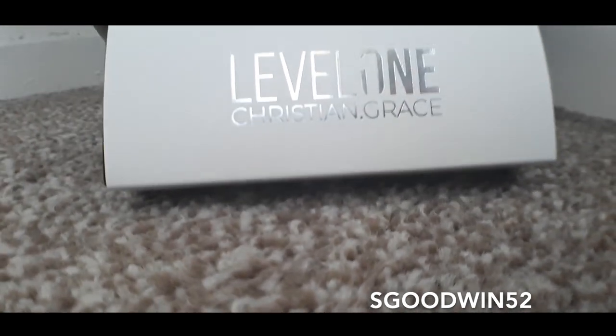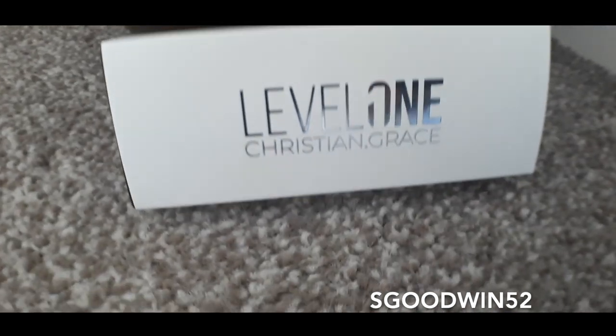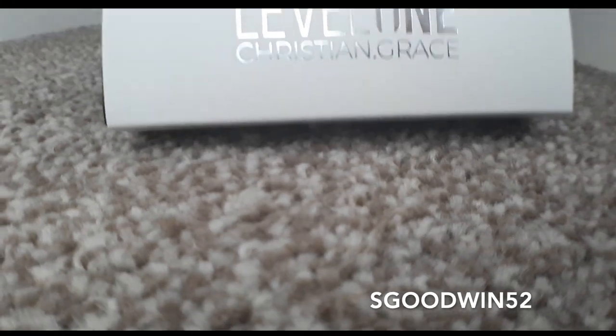I managed to get early access from him, so thank you very much Christian. This is ready to order or pre-order on Banishing Ink, so make sure you head there where you can pick this up.